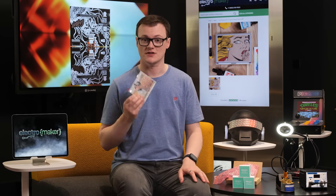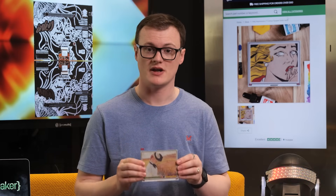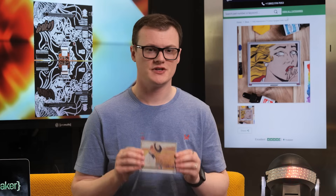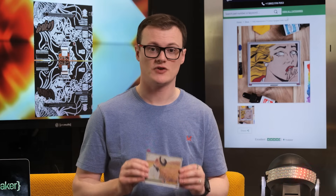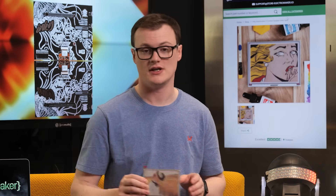Making it a very secure design. One major feature of this display is the Python library that the manufacturers have created. With the use of a single curl command, you can get straight into using the display in Python, a language that is well known for its simplicity and brilliance.